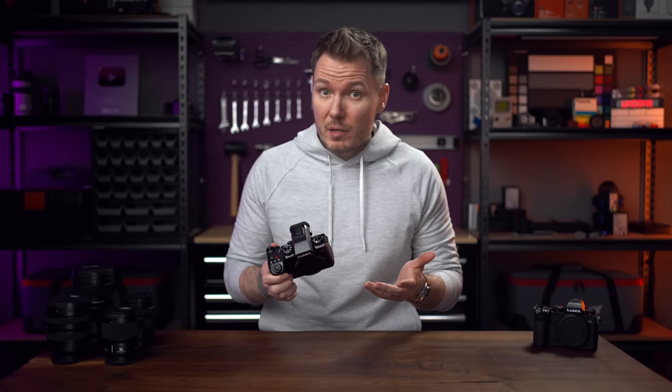This is the Panasonic Lumix S5 II, a camera which, in my opinion, is the best value option available on the market today, and possibly of all time.